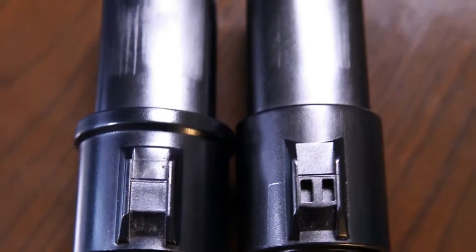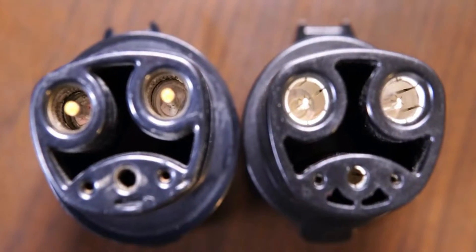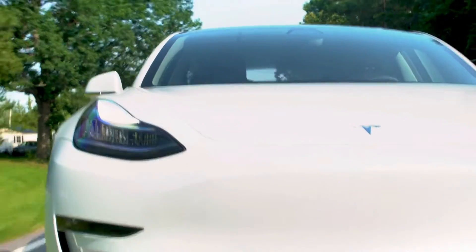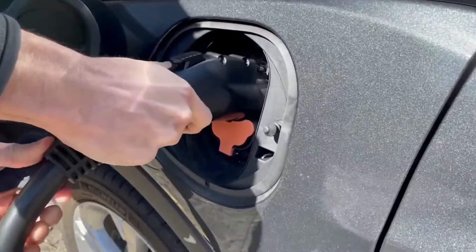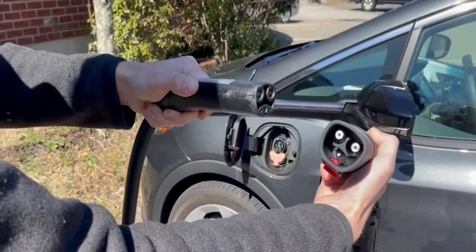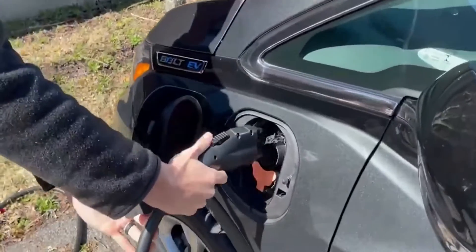A small Tesla charger adapter for connecting SAE J1772 chargers to your Tesla car — boost your Model 3, Y, S, and X's charging choices. The adapter makes your Tesla compatible with Level 1 and Level 2 charging points, tremendously expanding your charging options. Installation is simple: simply hook up your adapter to the SAE J1772 charger, then to your car.